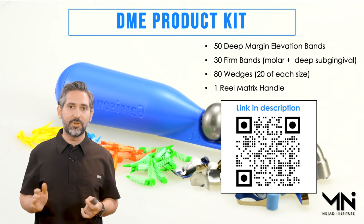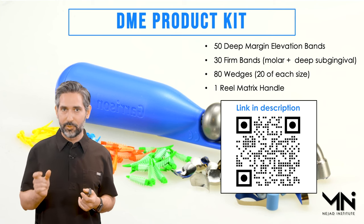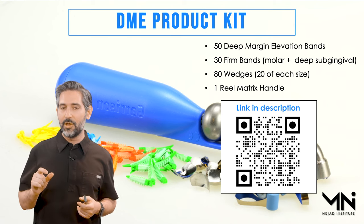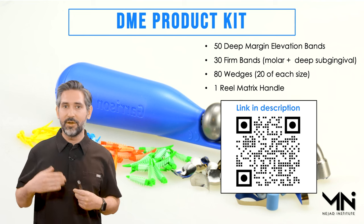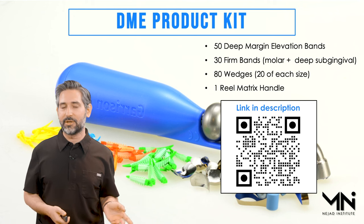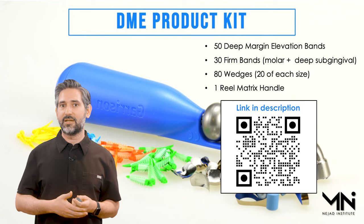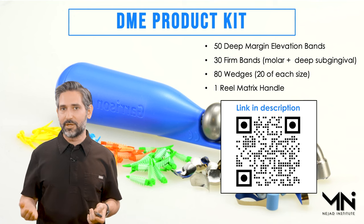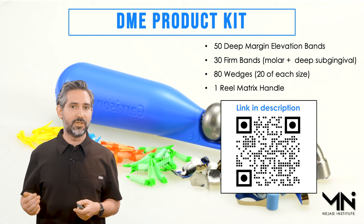I've been using these products myself in my office since around 2015 when they first came out — actually before they came out, since we used to customize them ourselves. The Reel Matrix has been around for a while but didn't have the deep margin elevation variety, so I used to cut it myself, load it in, and make it happen. Eventually I was able to convince Garrison to provide this product to make the technique more readily accessible and manageable.